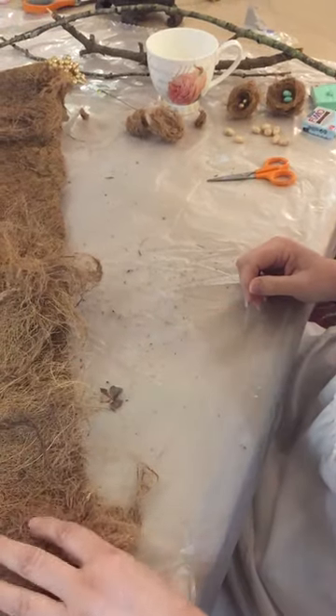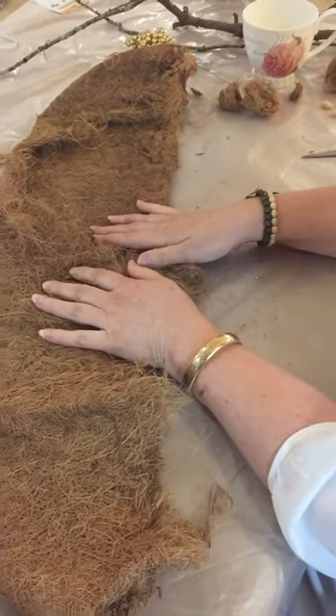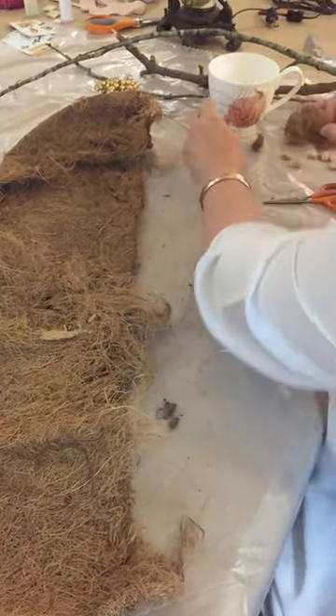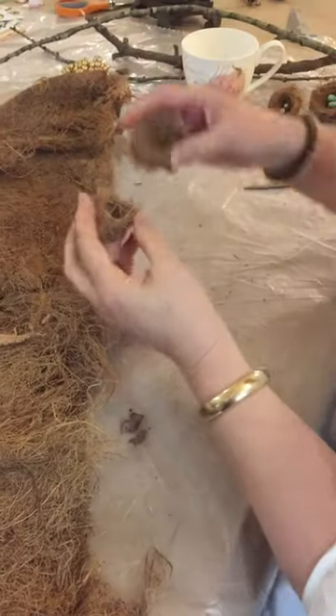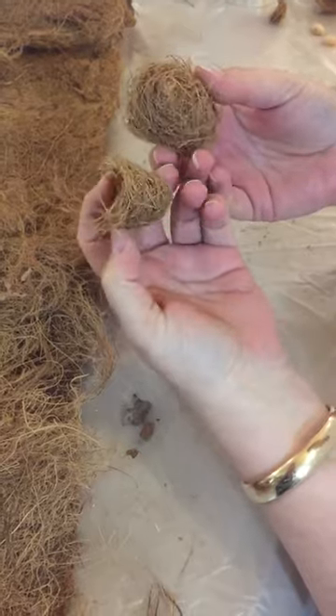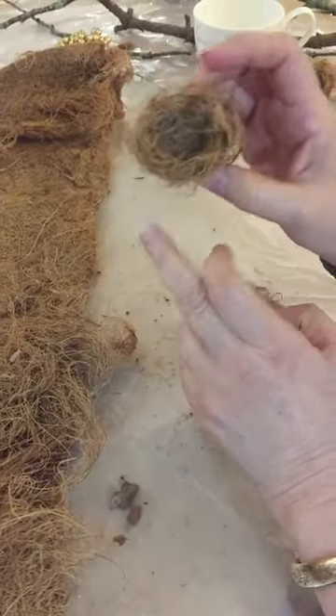Hi guys, Janet here again from The Empty Nest, and we're not painting today. We're going to be playing with some really fun stuff. Let me show you what we're going to do. Look at these — can you believe it? Are they not the cutest things you've ever seen? And don't they look real? We're going to make bird's nests.